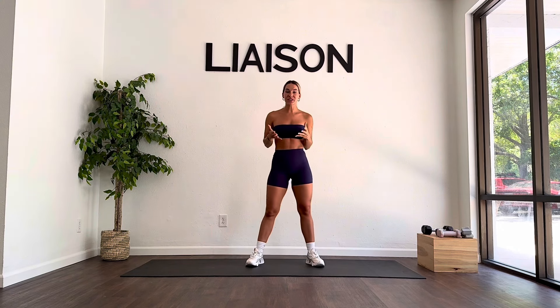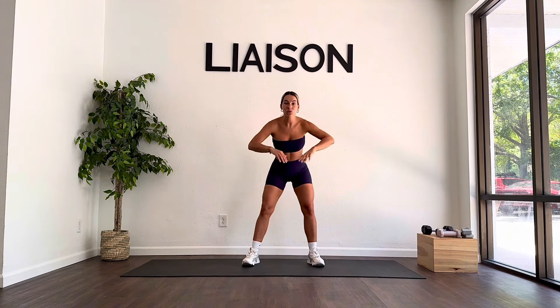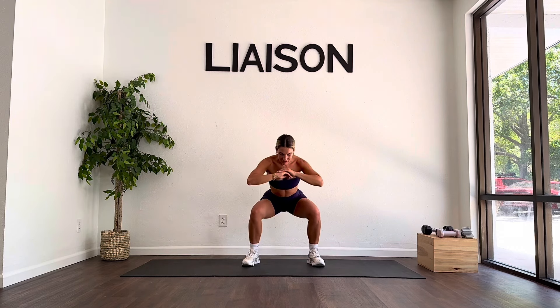We are going to start in a squat position — whatever feels most comfortable for you. You can go sumo or you can go regular. I'm going to do a nice wide stance squat here. We're starting with a little squat pulse. Meet me here when your body's ready. Find this pulse pace that's going to work for you, and while you're here I want you to focus on driving the belly button back towards your spine and keeping those knees nice and strong over those ankles.